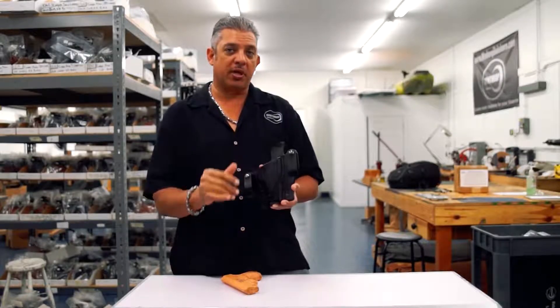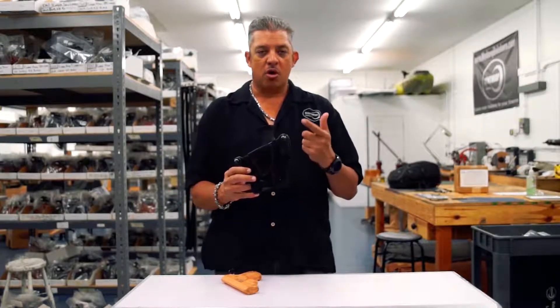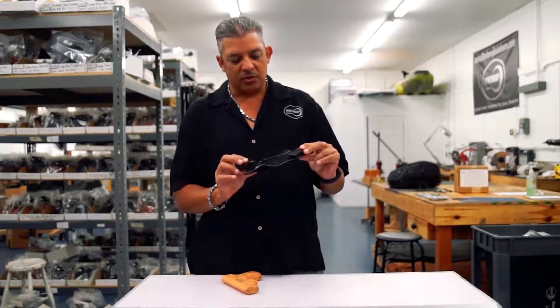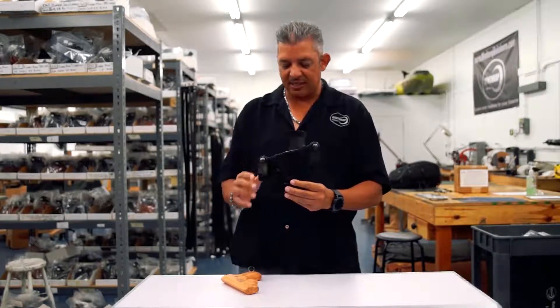It's good to have both though, because if you ever decide to go with a duty belt, we can sell you some aftermarket straps on our website at Winthrop Holsters. So again, this is the inside the waistband holster for the XDS four-inch barrel.